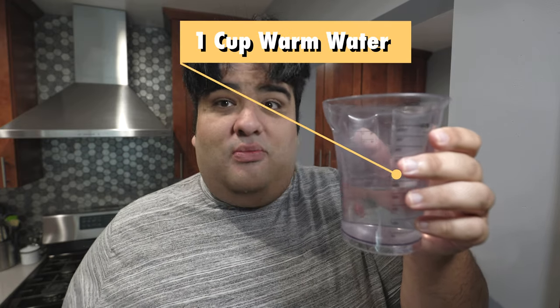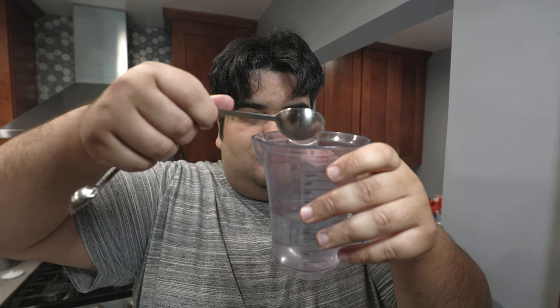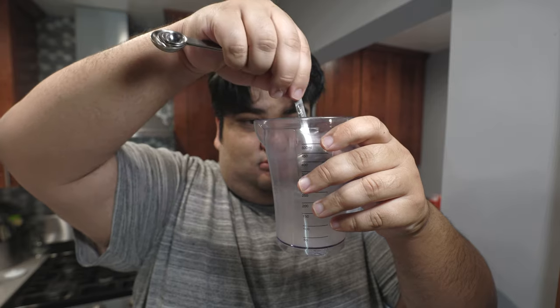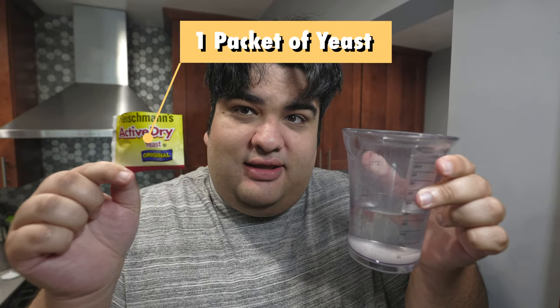Grab yourself one cup of warm water. Add to it one tablespoon of sugar. Then add to our water-sugar mixture one packet of active dry yeast.